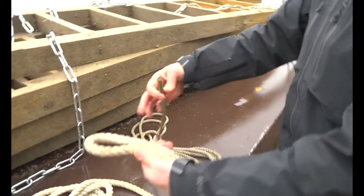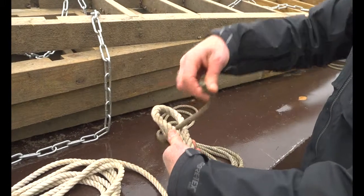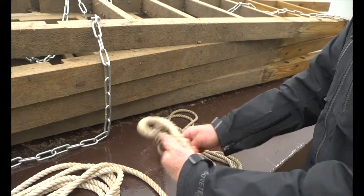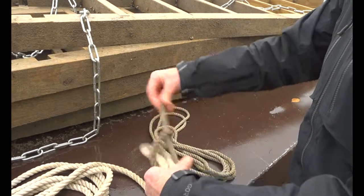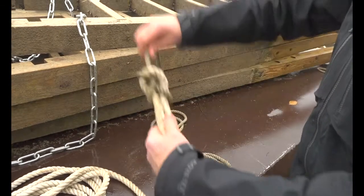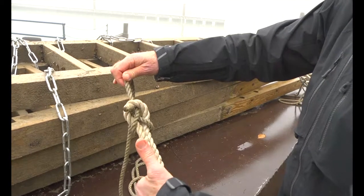It's started by making a loop in the larger line, passing the smaller line through the loop, around the back of the loop, and then underneath itself. This knot is deceptively simple, but also secure.